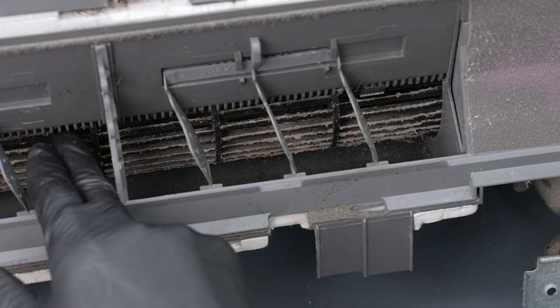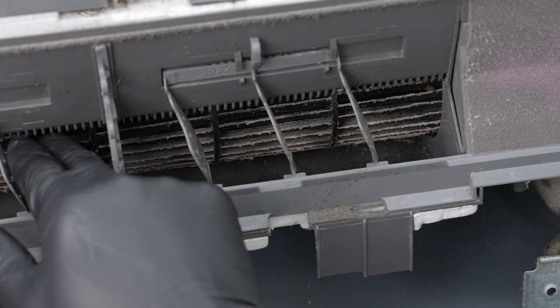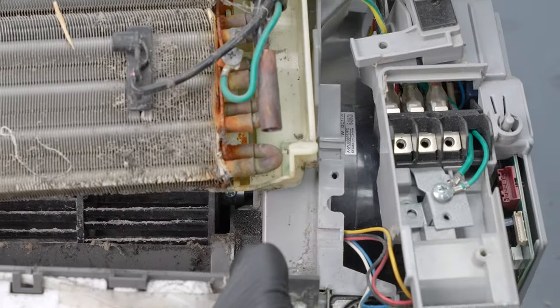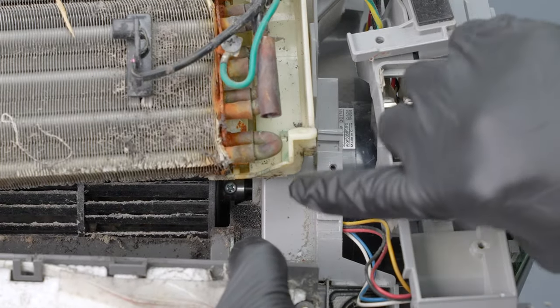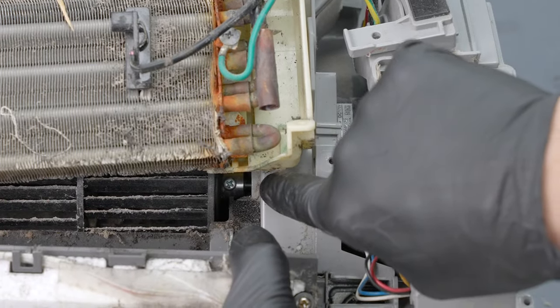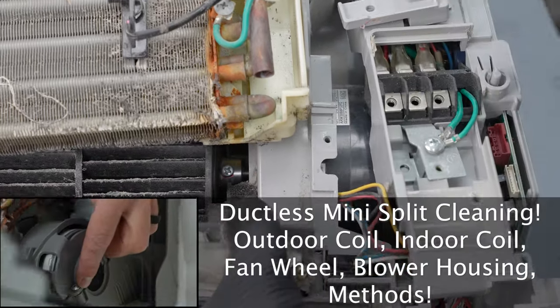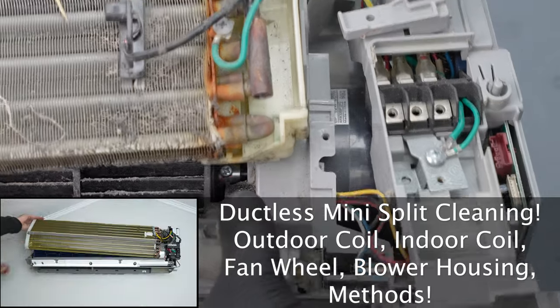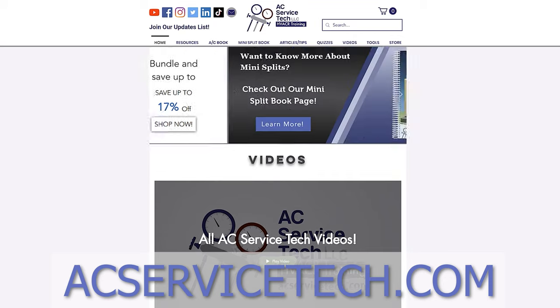Now in some instances it is possible to come across a fan wheel where you cannot get to the set screw. As you can see here in our example from the beginning, there is no missing blade, and getting to the set screw requires lifting up the coil enough to be able to get a screwdriver in through here. We cover how to remove a blower wheel from this type of mini-split in our ductless mini-split cleaning video — so go check that out. Hopefully this helps you understand a little bit more about how these are built and put together and how to get to those blower fan wheels. If you're looking for more information, be sure to check out our website at acservicetech.com.